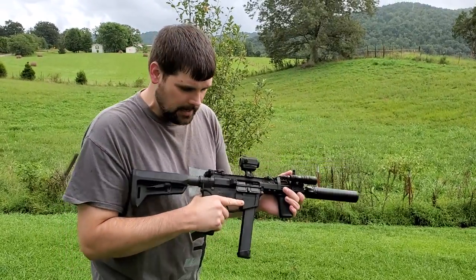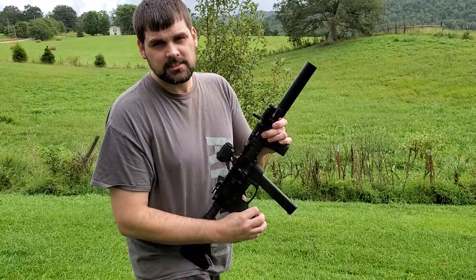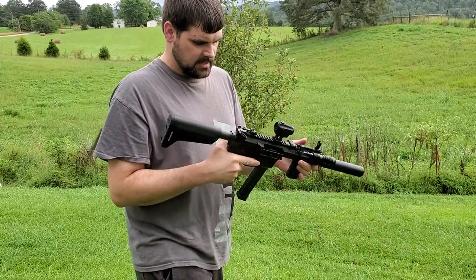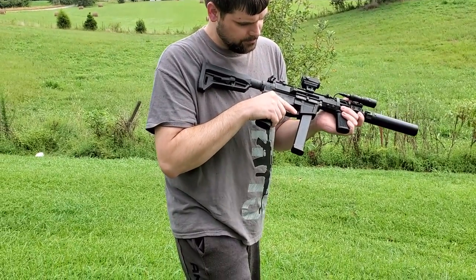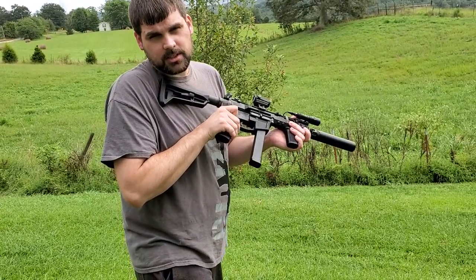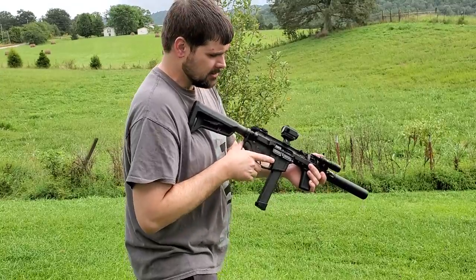Checking out this Foxtrot FM9 with our 9mm modular silencer in short configuration. This FM9 also has binary mode where it will fire with a pull of the trigger and release of the trigger. So we're also testing that out for the first time.